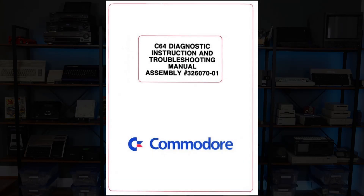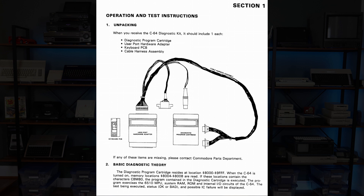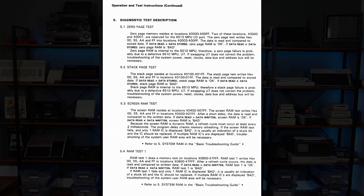The Diagnostic Kit included a ROM cartridge with testing software, as well as a physical harness that connected to the machine's I/O ports. Per the manual, the program exercises the 6510 MPU, system RAM, ROM, and internal I/O circuits of the C64. It goes on to describe each test in detail, and provides troubleshooting and repair guidance for each problem the diagnostic may reveal.